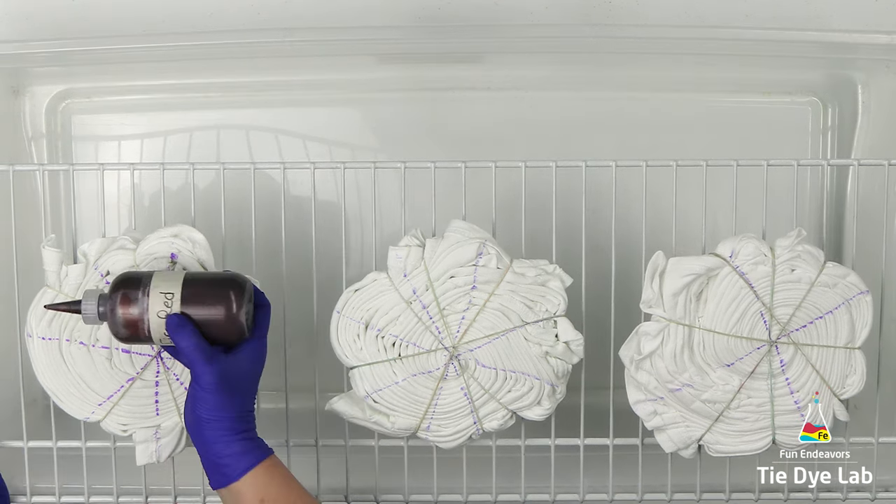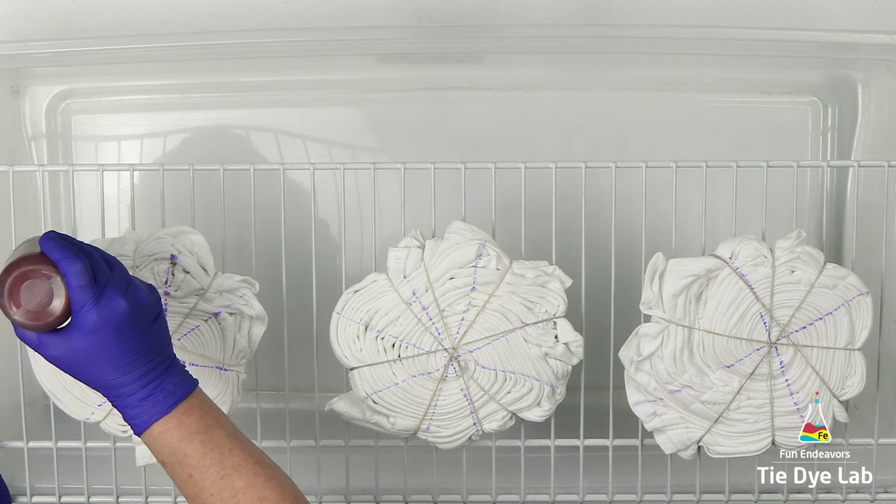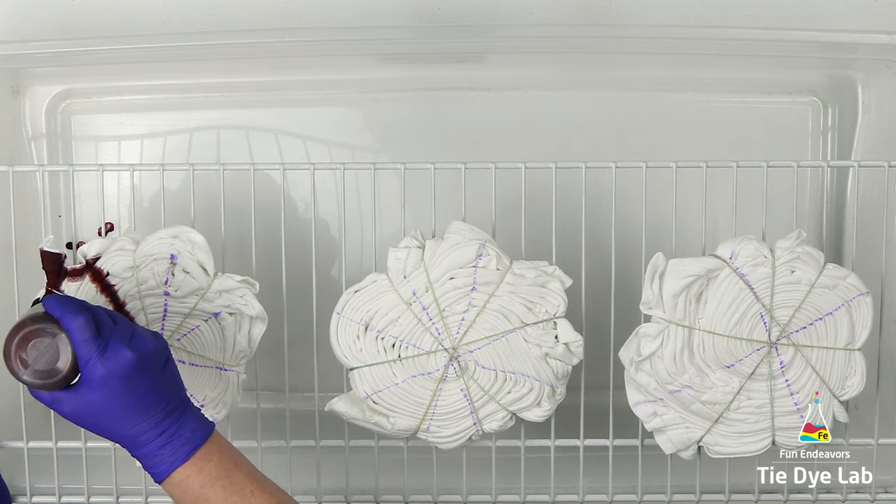On the first shirt, I've divided the shirt into eight sections, and in four of those sections I'm placing Fire Red from Dharma Trading Company.